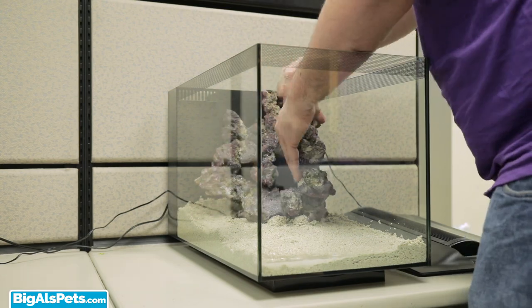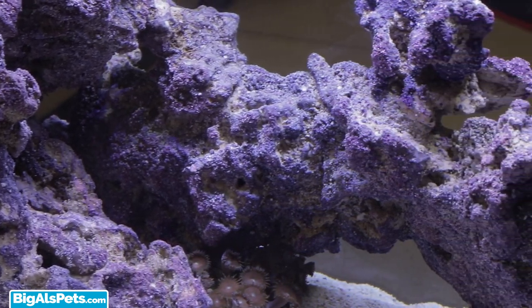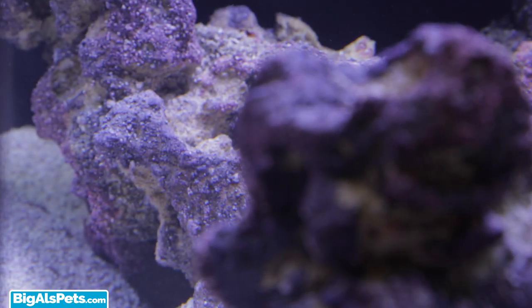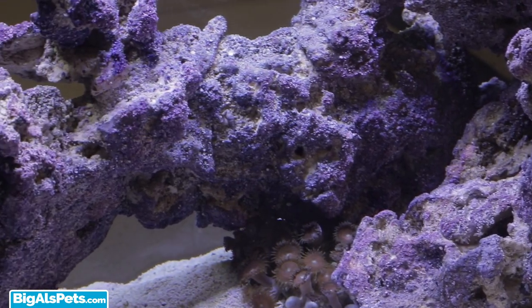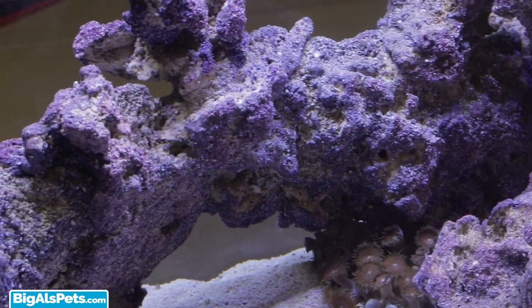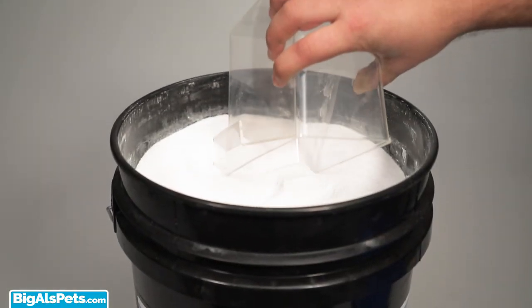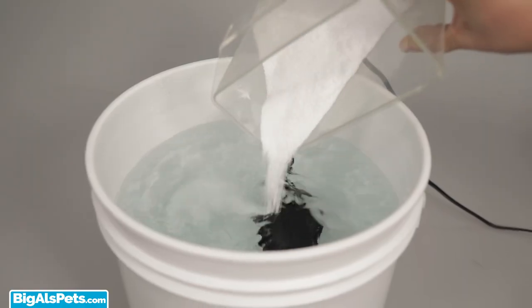I'm adding dry rock to my setup — CaribSea Life Rock Shapes to be exact, the environmentally responsible choice. Life Rock is a real aragonitic base rock, not cement, so no curing is needed — just a simple rinse and it's ready. The extensive macro and micro porosity infused with spore bacteria delivers outstanding biological performance and is safe for both fish and inverts. I decided to go with my favorite salt, Fritz Reef Pro Mix. For more info on RPM and why it's my favorite salt, check out my video on it.